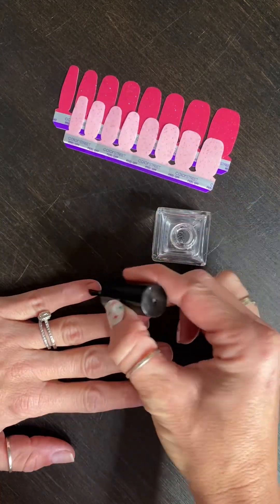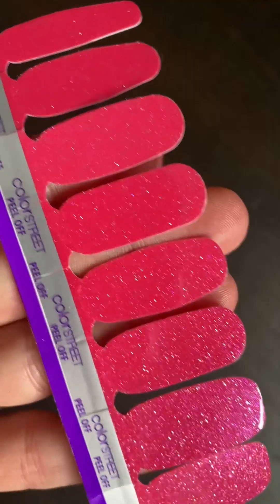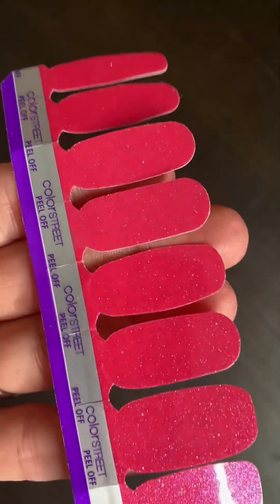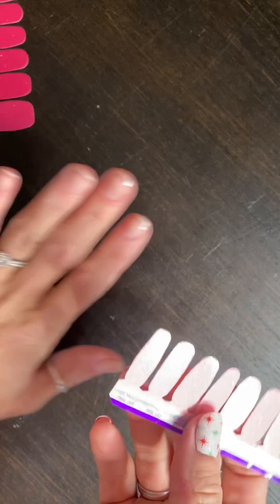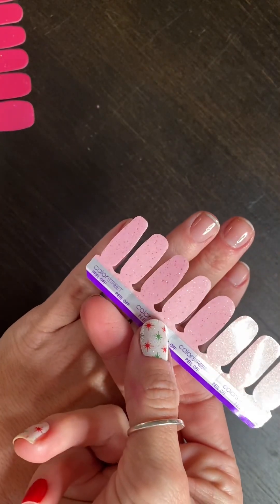Obviously nail strengthener — that stuff is the bomb! Speaking of the bomb, Angel All Year from those bundles? Gorgeous! Sorry, I get distracted by sparkly things.